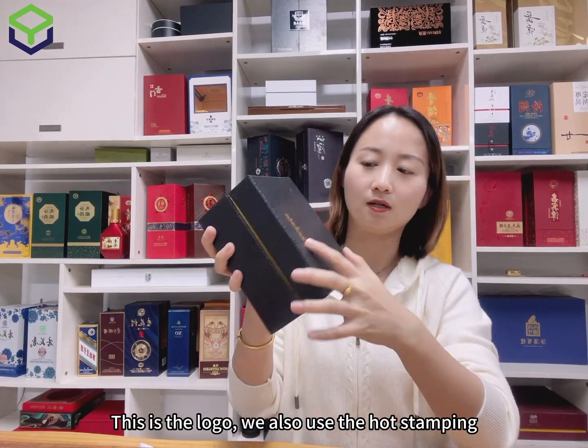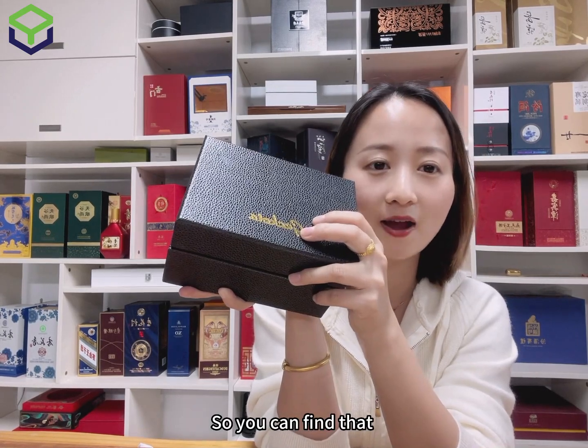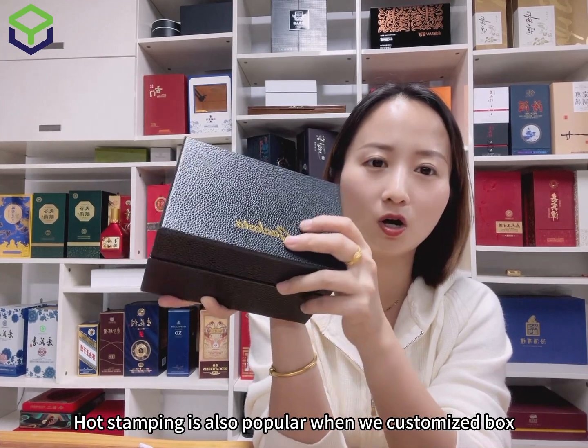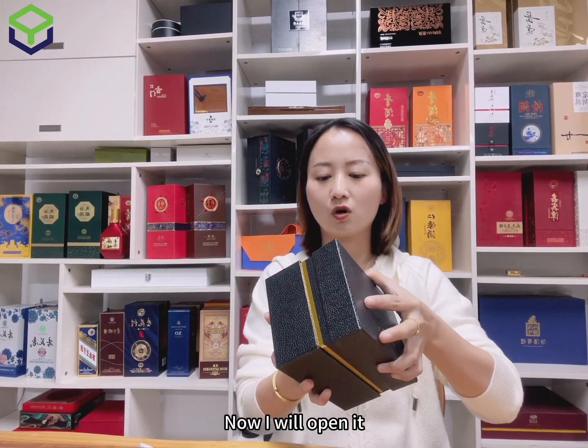Here is the logo — we also use hot stamping. You can find that hot stamping is very popular when we customize boxes because it looks very shiny and luxurious. And now I will help you to open it.